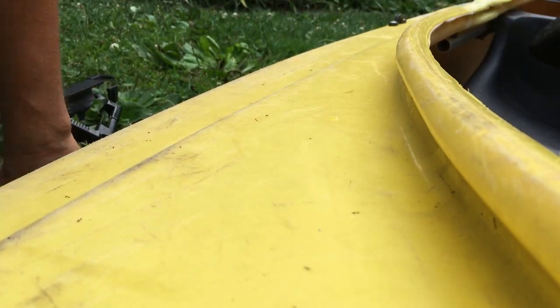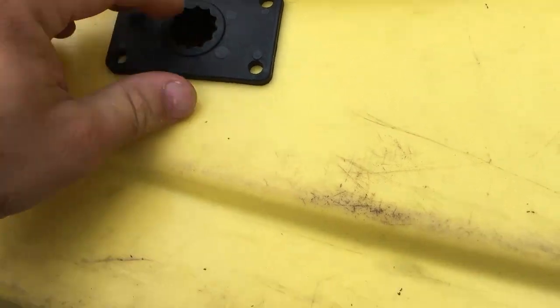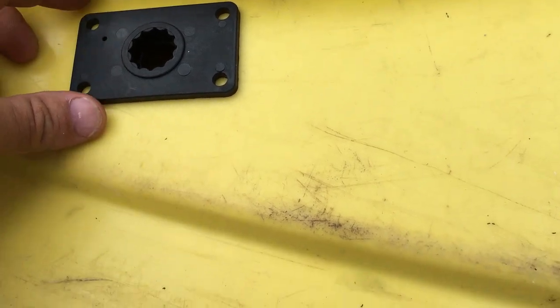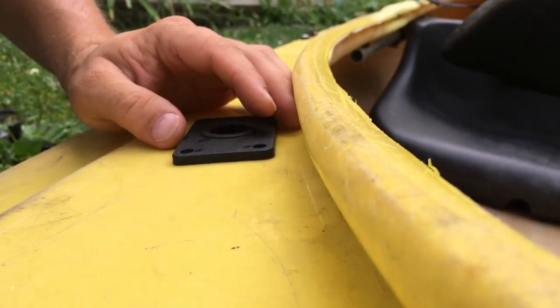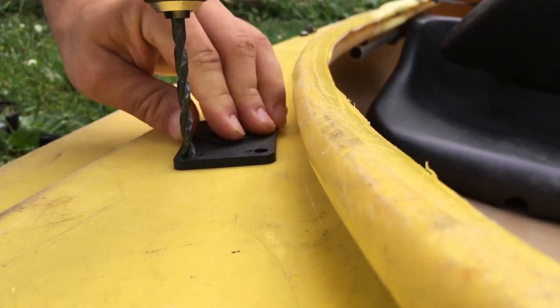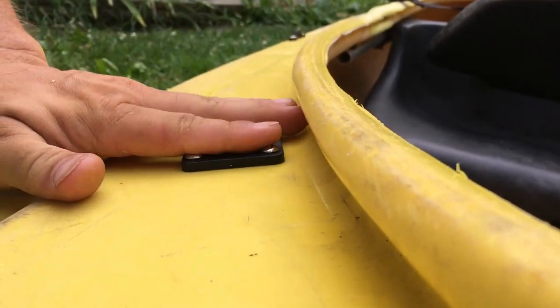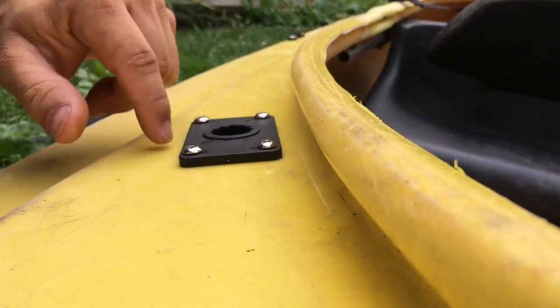I'll put some sealing around it and then use bolts to clamp it down tight. We've got a nice clean hole — it's a little bigger so I've got room to play. Then I'll mark and drill out the four bolt holes. I'm using a quarter-inch bit, which should be big enough for the bolts we'll be using.